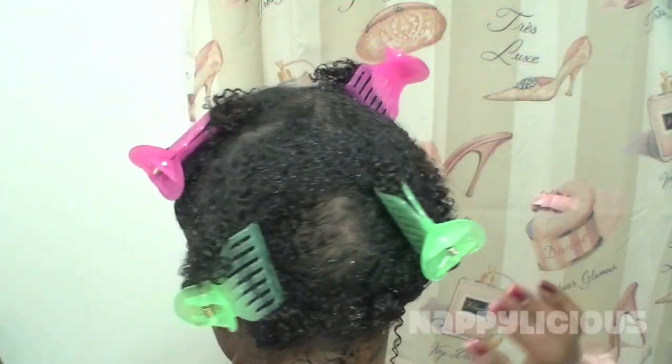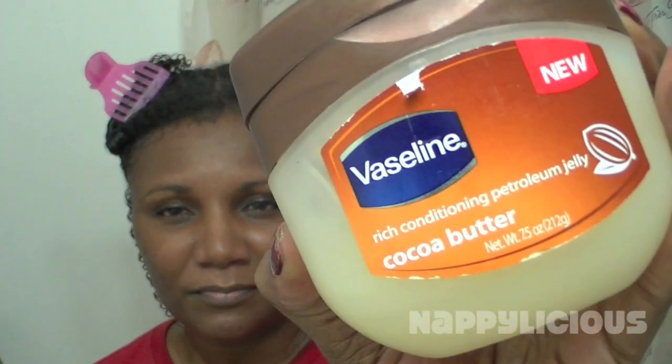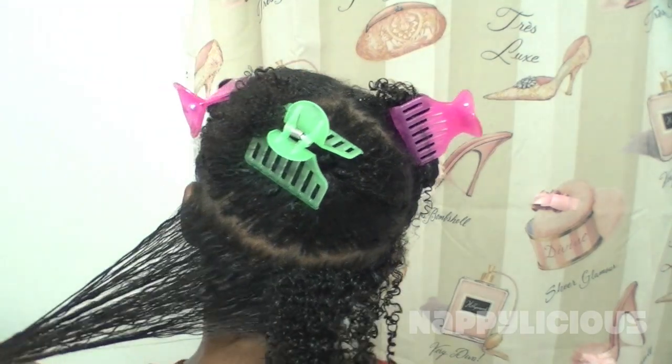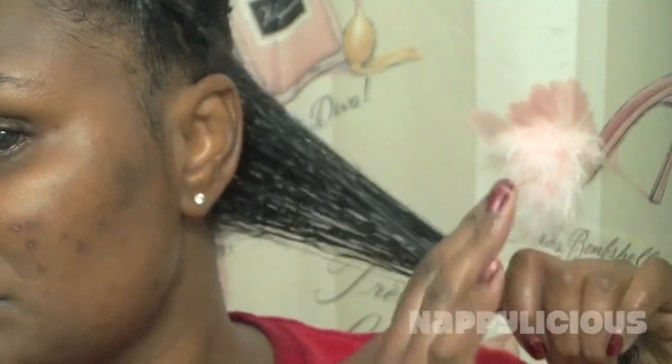Here's my hair fresh out of the shower. I did section it off with four butterfly clips. Again, I am using the Vaseline in the cocoa butter formula that I purchased with my own money. Here's the back of my hair — I have put a little bit of the Vaseline on it.